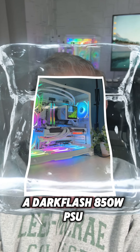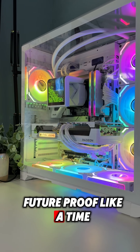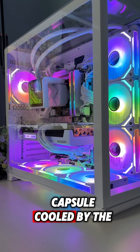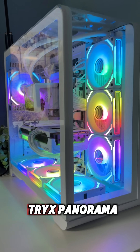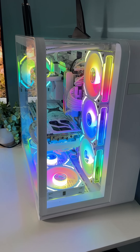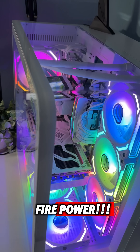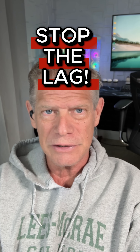Powered by a DarkFlash 850 Gold PSU, PCI 5.1 ready — future-proof like a time capsule. Cooled by the Strix Panorama SC360 AIO with a thermal right plate and thermal grizzly pad, keeping all that firepower ice cold. This isn't just a PC — it's a declaration on the war of lag.